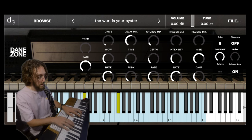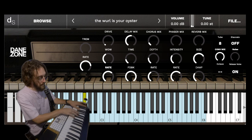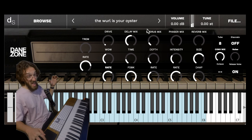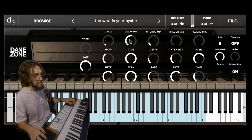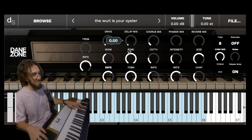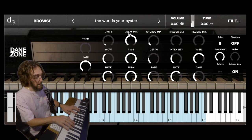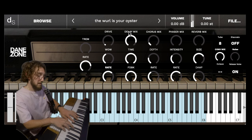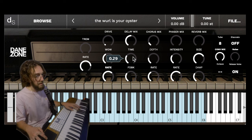We've got some delay. Now we gotta get crazy with it. I can mess with delay loops all day. So you've got the delay.